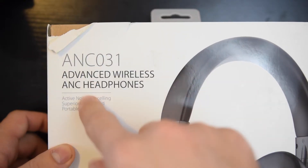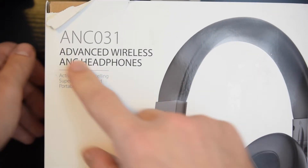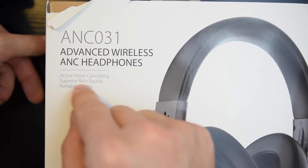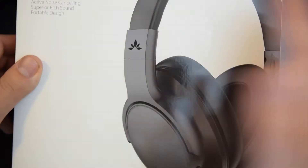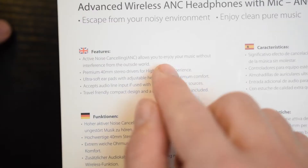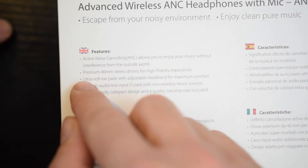These are the ANC301 Advanced Wireless Headphones, Active Noise Cancelling 031 by Avantree. It has Active Noise Cancelling, which allows you to enjoy music without interference from outside.